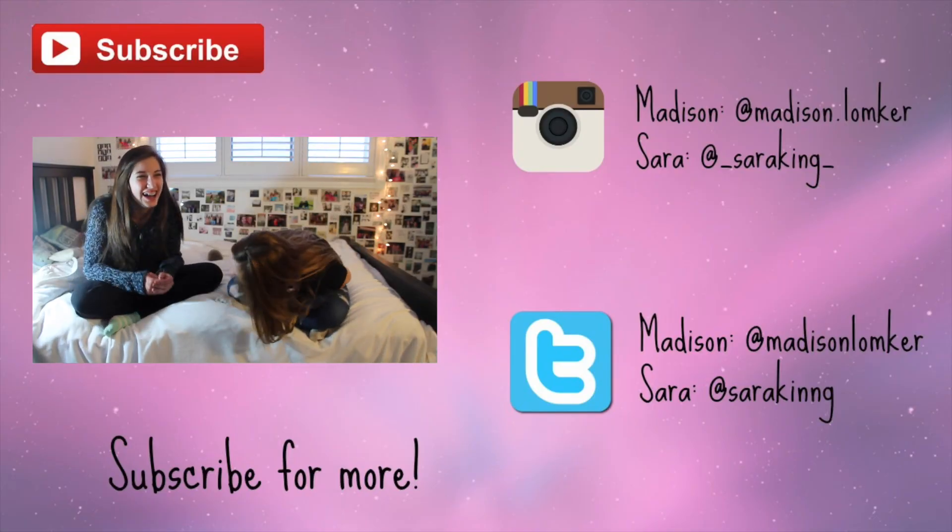Thanks for watching, you guys. When you make any bath bombs, you're supposed to leave them to dry for like a day or two so that they harden — but we didn't do that because we don't play by the rules. Our social medias, as always, will be in the description box. See you next week! Ta-ta for now!